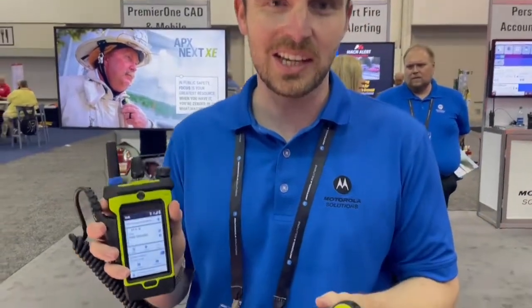Hi everybody, my name is Alex Anklum. I'm with Motorola Solutions — I'm one of our product specialists. We're over here at booth 935 and today we're going to be looking at our newest portable radio, our Apex Next XE.